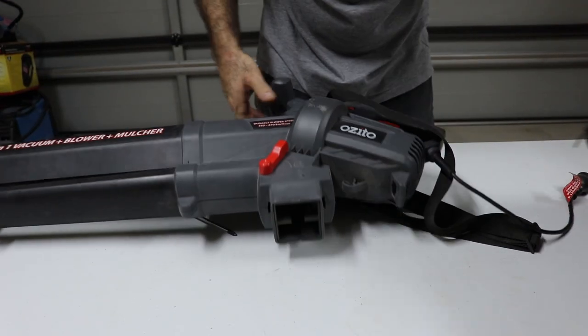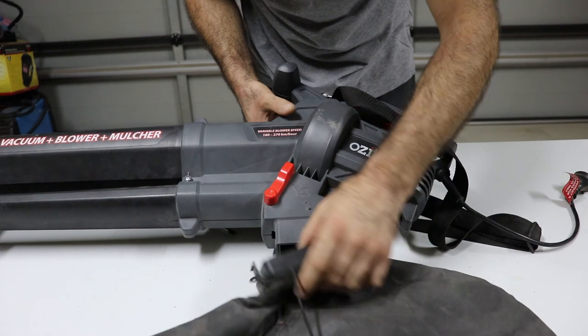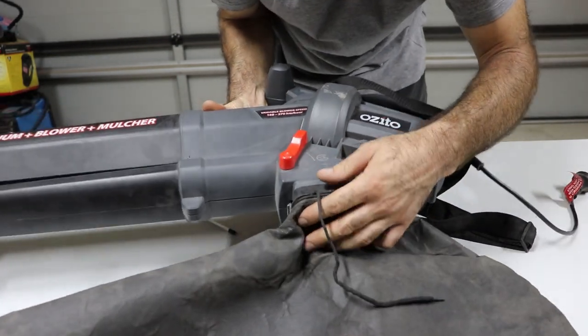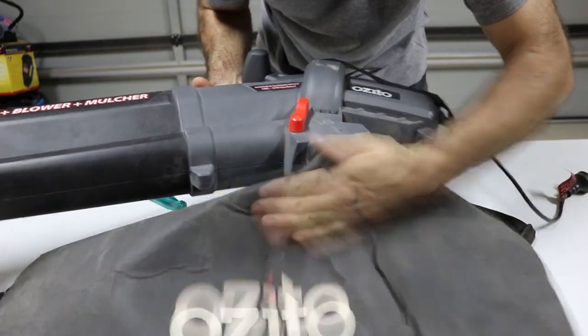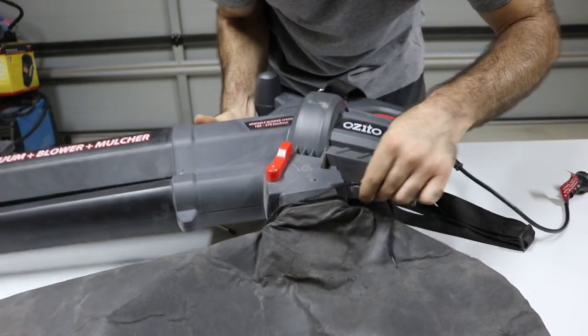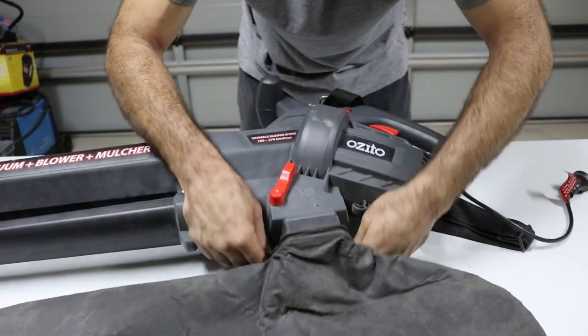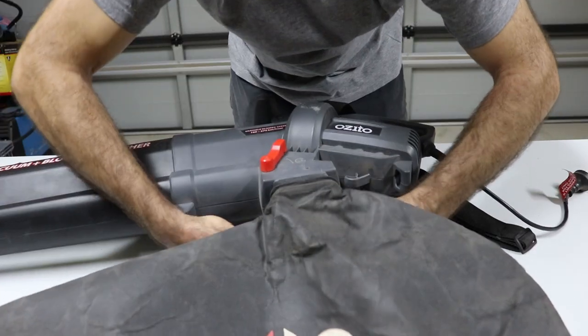All that's left is the bag, which is pretty simple. You just push it in like so — like that. Tie up the rope, same like a shoelace. And that's it.